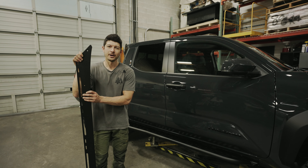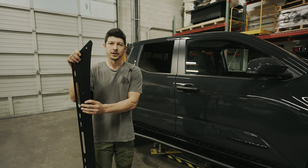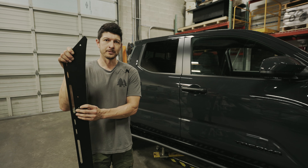Hey everyone, welcome to Green Lane Off-Road. My name is Donovan and today we're going to be installing one of our roof racks on our brand new 2024 Toyota Tacoma.